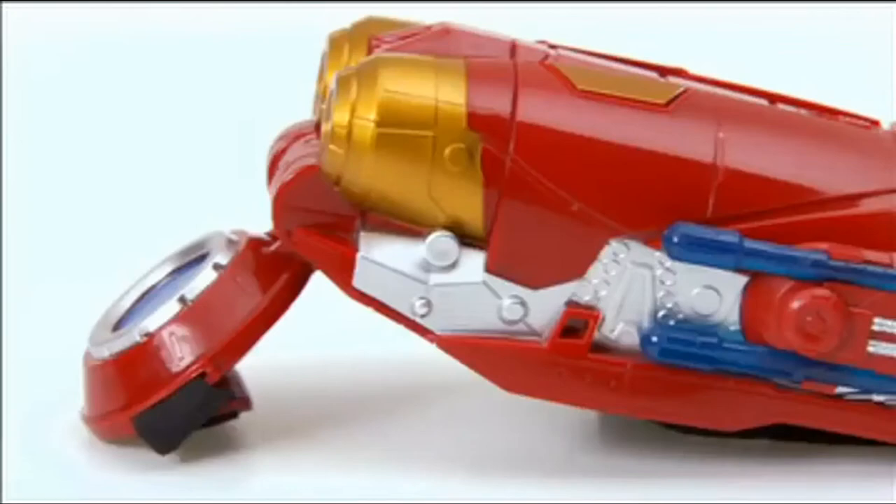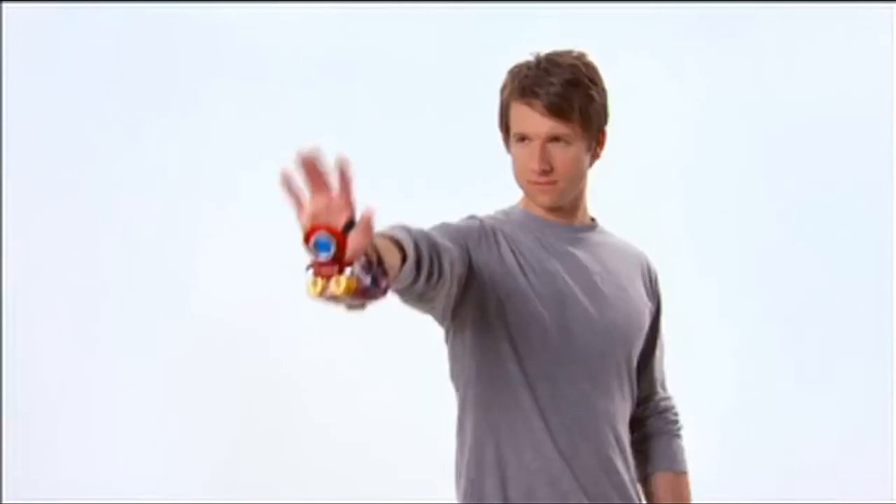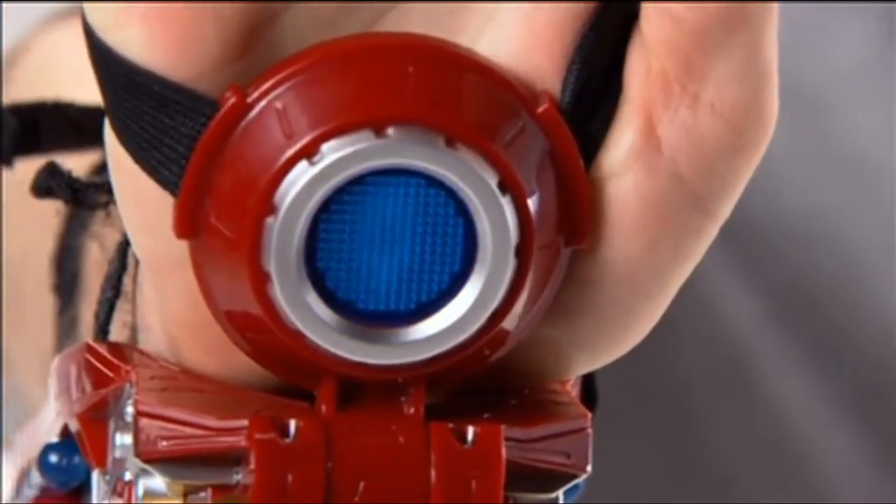This is the Avengers Iron Man Tri-Power Repulsor from Hasbro. Iron Man's repulsor has a brand new look, and now kids can be like Iron Man with his projectile blaster, featuring an electronic light-up repulsor and movie sound effects.